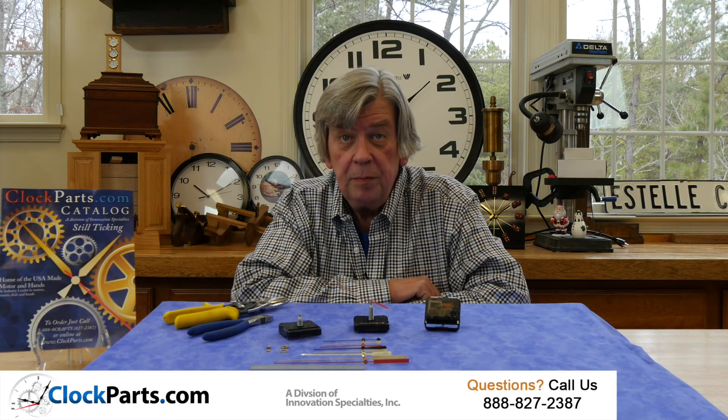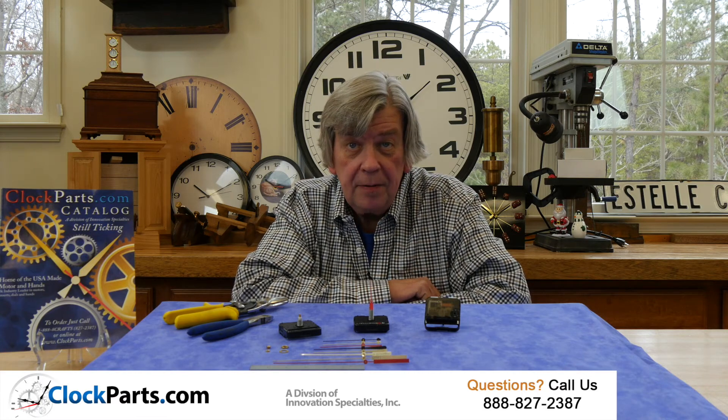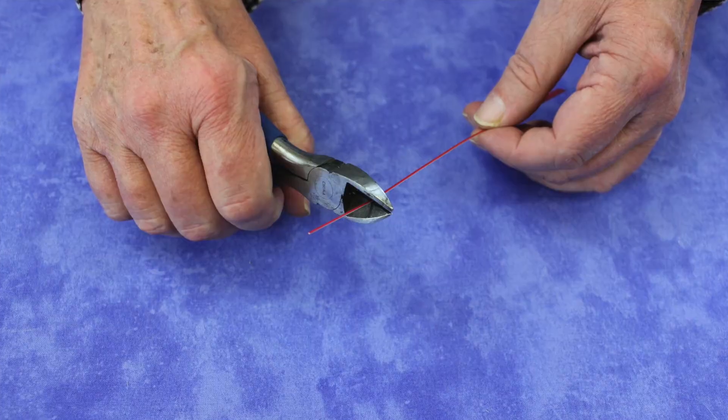All are available in gold, black, or red. All of our sweep second hands can easily be trimmed to a shorter length so that you get the perfect length for your clock. A pair of shop shears or wire cutters works quite well for this purpose.